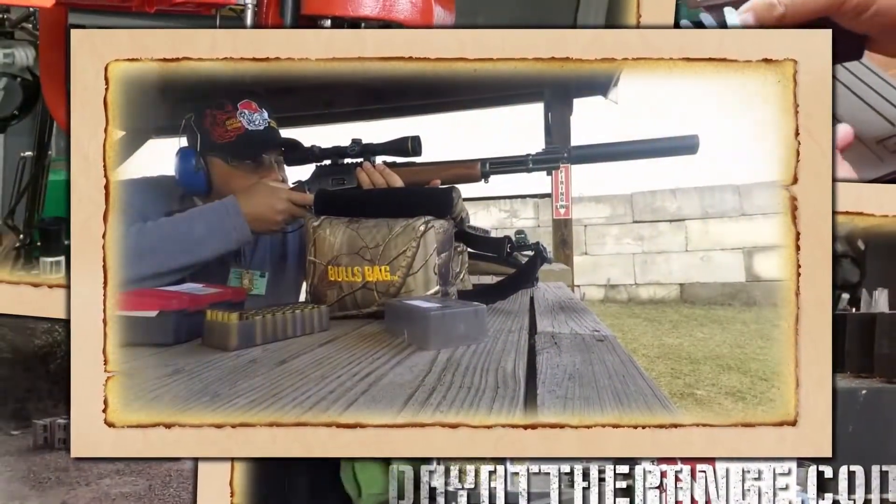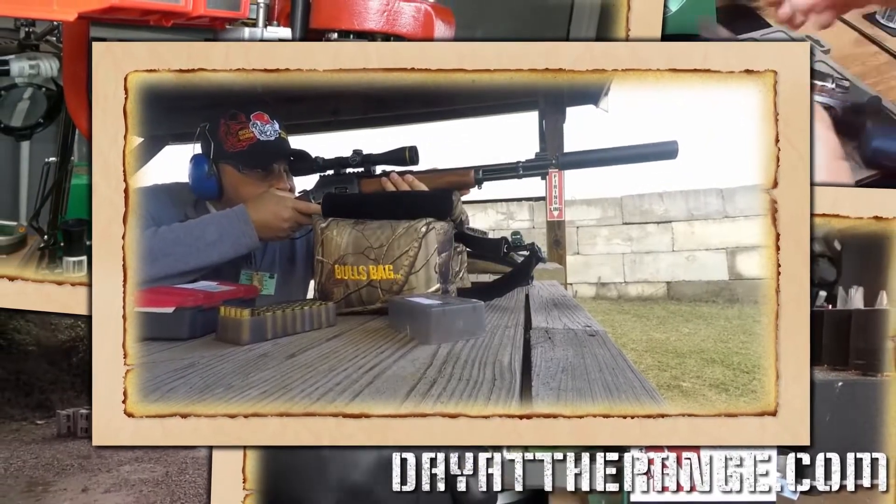Welcome back range fans to another episode of the Collector's Corner. Mr. Revolver Guy here with DayAtTheRange.com.